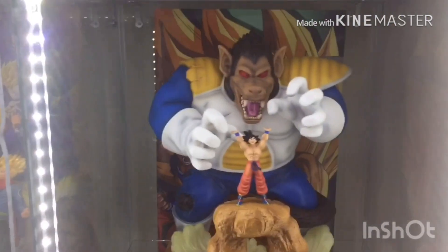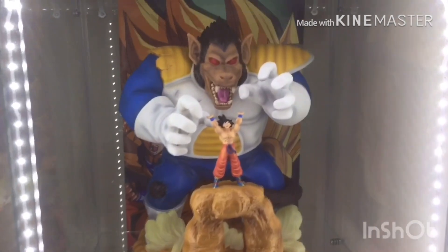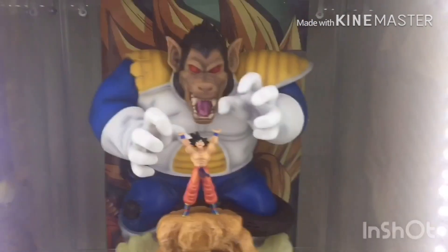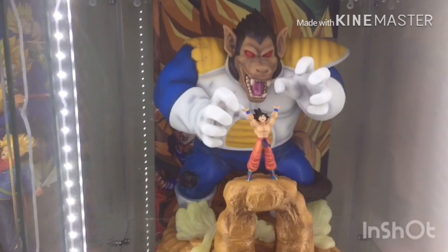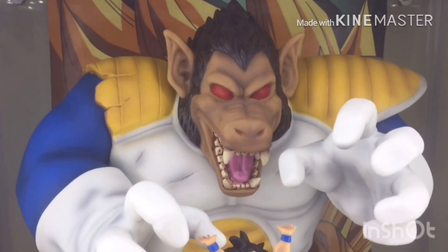I'll crack this baby open and give you guys a look. So here it is, guys, on display in my detox. It absolutely looks amazing. Like, I've always wanted this piece and I've finally got it. I'm super, super excited for this piece, and I'm surprised how big it is — it's absolutely massive. The detail on this thing is incredible.